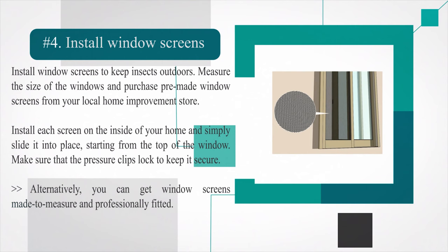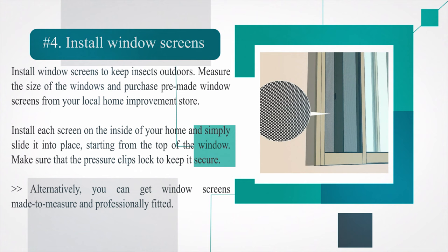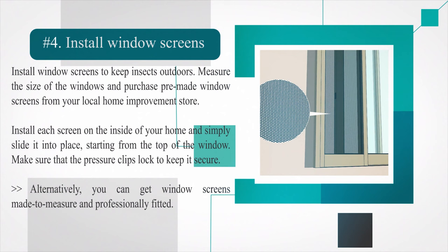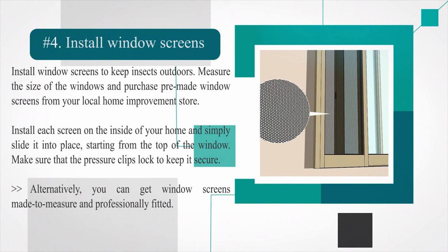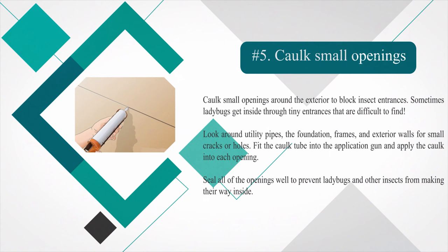Number four — install window screens to keep insects outdoors. Measure the size of your windows and purchase pre-made window screens from your local home improvement store. Install each screen on the inside of your home and slide it into place starting from the top of the window. Make sure that the pressure clips lock to keep it secure. Alternatively, you can get window screens made to measure and professionally fitted.